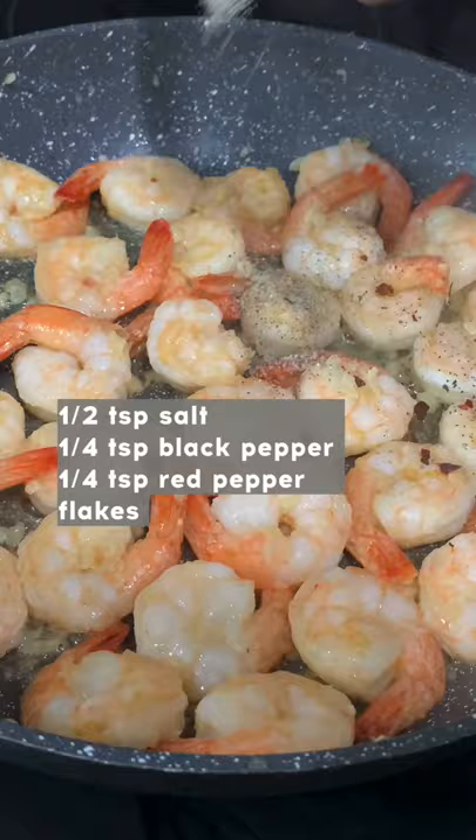Cook for a few minutes and then add some lemon juice, season with salt, pepper, and red pepper flakes. Mix it up, add some parsley, and that is it. It's that easy. Enjoy!